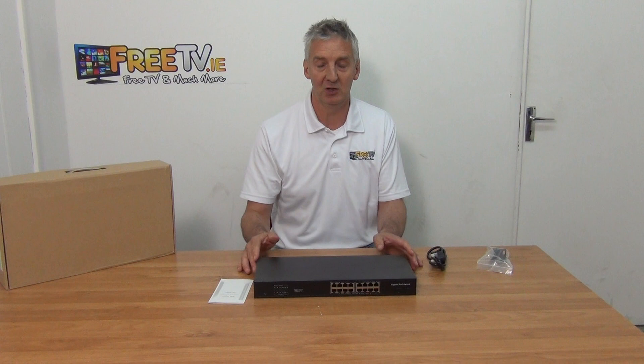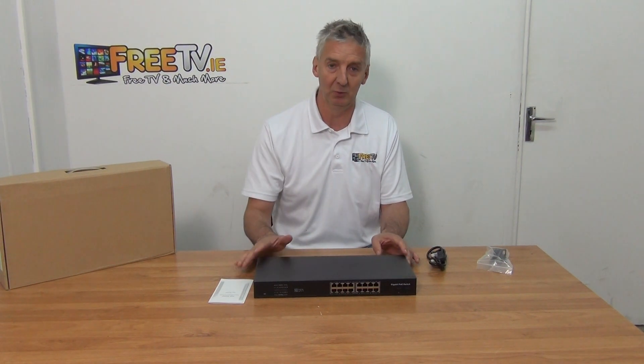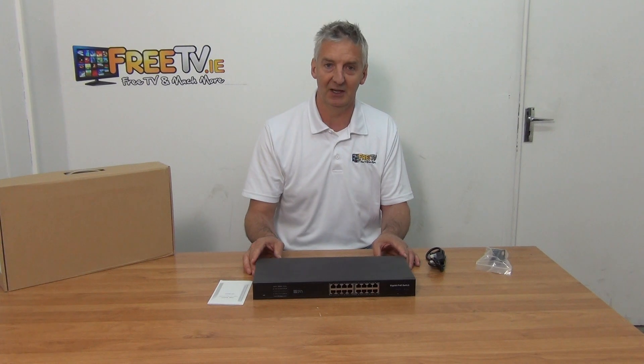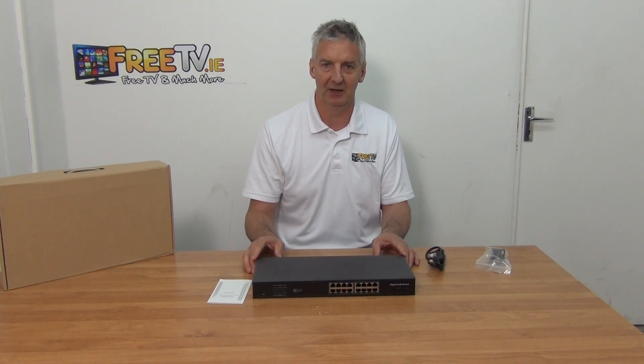It's much cheaper to buy units without PoE, but then you can't support powered devices. With a PoE switch like this, you don't have to use the PoE — it'll simply work as an ordinary switch if there's no requirement for it. So that's an overview of the 16-port PoE 1 gigabit network switch.